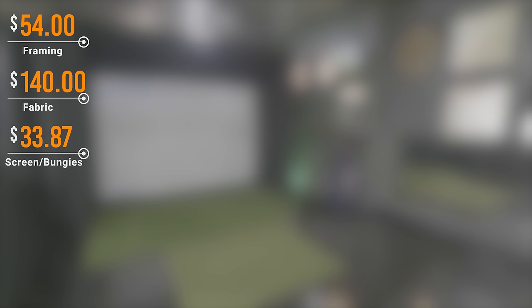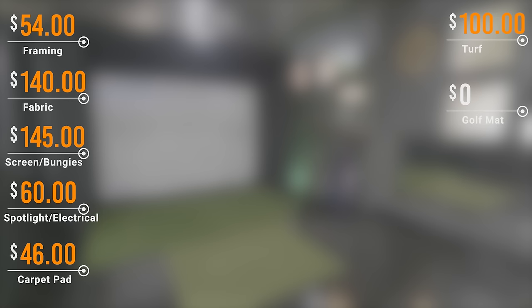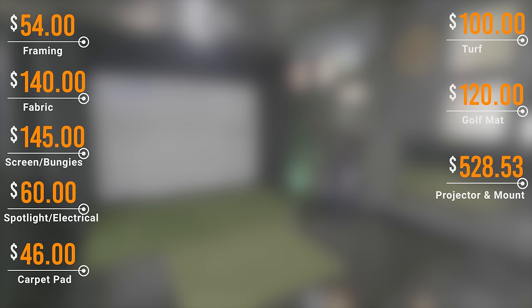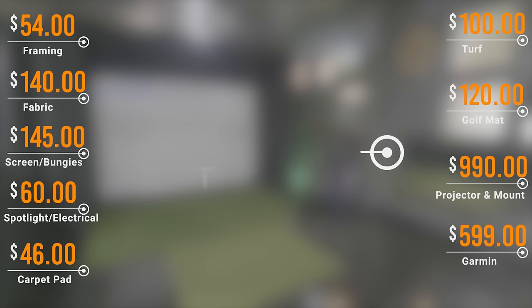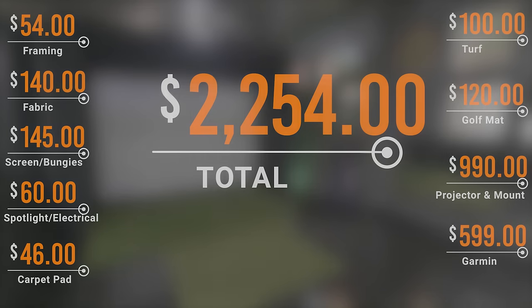Let's talk about the budget breakdown for this golf simulator build. Framing was $54. Fabric was $140. Screen and bungee cords were $145. Spotlight and all the electrical was $60. Carpet pad was $46. Fake turf was $100. Driving mat was $120. Projector and projector mount was $990. The Garmin Approach R10 is $599 — making this grand total build, start to finish, $2,254. And that's not bad considering that $3,000 kits online don't come with a projector, framing, or the golf simulator itself.